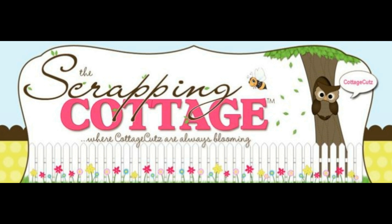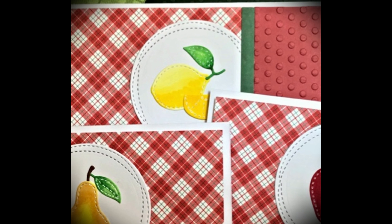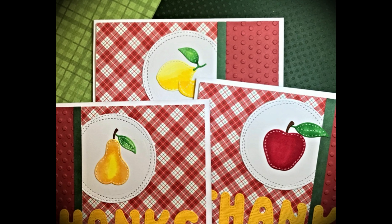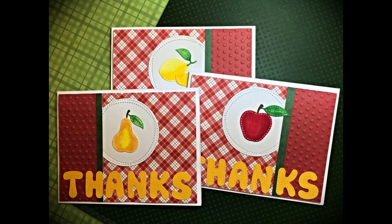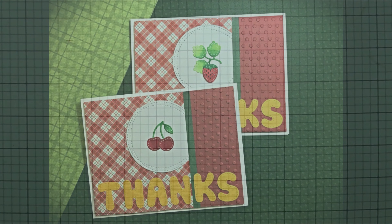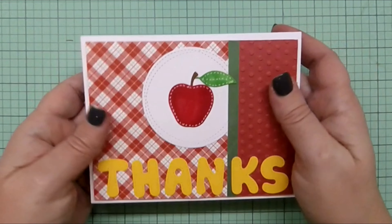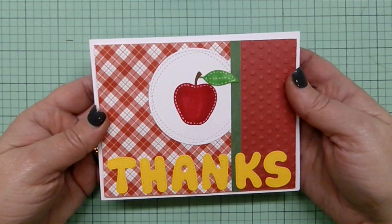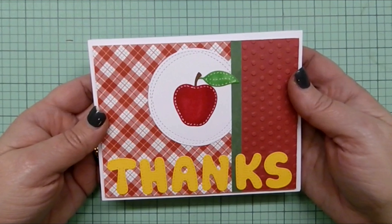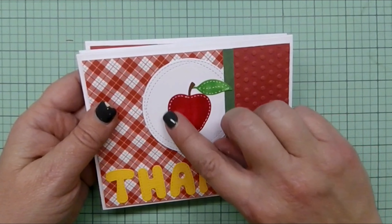This video is sponsored by The Scrapping Cottage, where cottage cuts are always blooming. Hi everybody, it's Janet with Sugarshine Designs, and today I'm here with a very short video to show you how I made five springy fruit-themed thank you cards using two of the new dies from the Spring Stitched collection from Cottage Cuts.